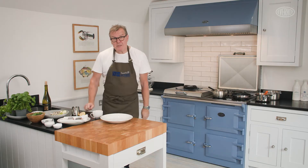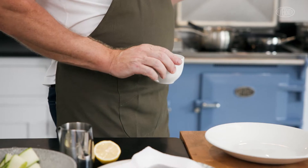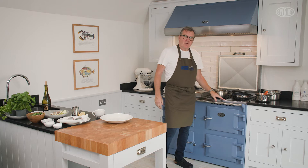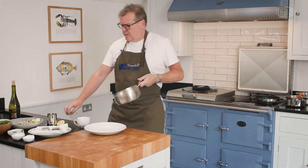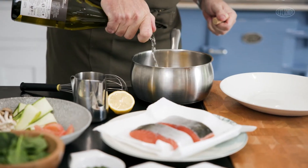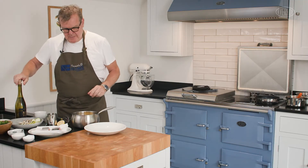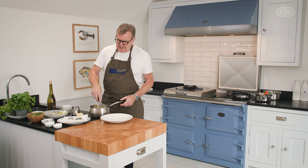Now hollandaise sauce - you'd probably say, oh, tricky. So we've got three egg yolks and 250 grams of melted butter over there, and I'm going to show you how to make it direct. We've got an induction hob here on our Everhot stove, so I can pop the three egg yolks directly into the pan and not into a bowl over boiling water. Then I'm going to put a little bit of white wine - about 15 to 20 ml - and a little squeeze of lemon juice, and just mix that together.